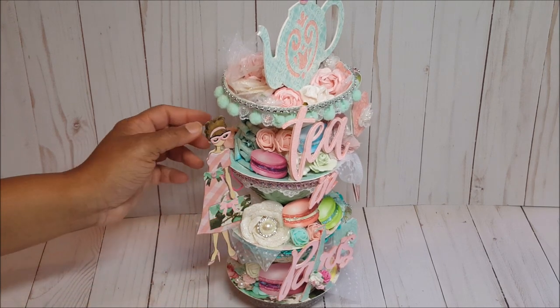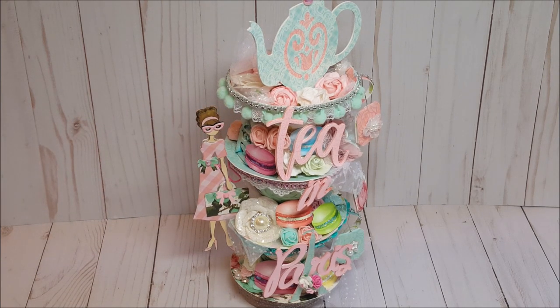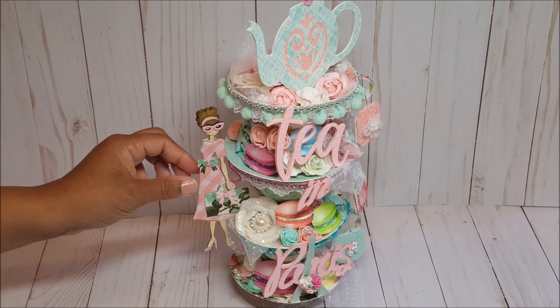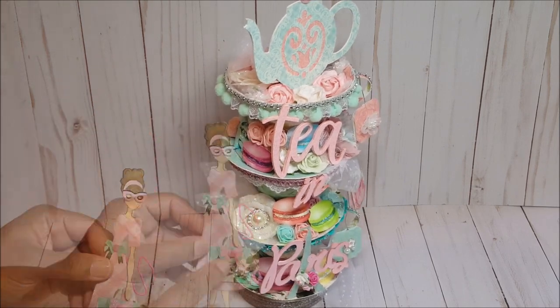I have her attached to the cup with an enamel pink paperclip. I actually got this idea from my friend Michelle Randolph — in her cup stack she attached her Julie Nutting doll with a piece of floral wire, and I thought that was a great idea and wanted to do the same thing.